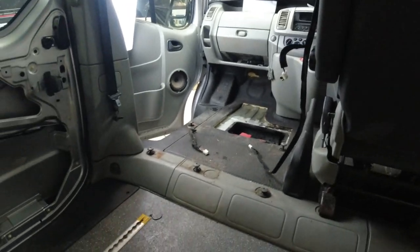Good morning everybody and welcome back to the workshop. We're going to be working on the Traffic today — taking out the driver's seat, because I've already taken out the passenger side seat. Let me show you — there you go, it's gone.